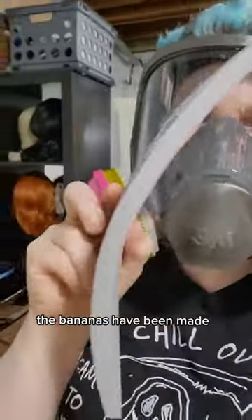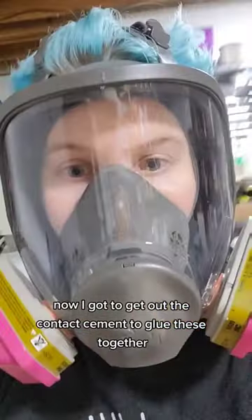The bananas have been made with a slight curve put in. Now I've got to get out the contact cement and glue them together.